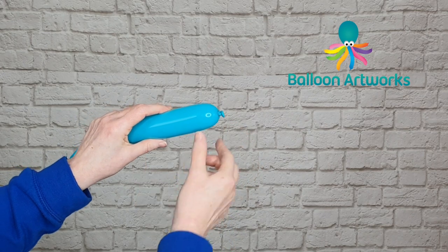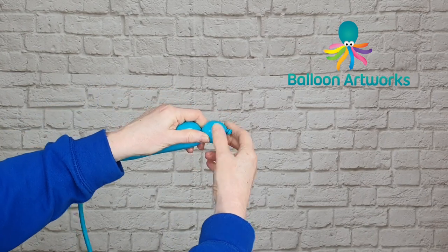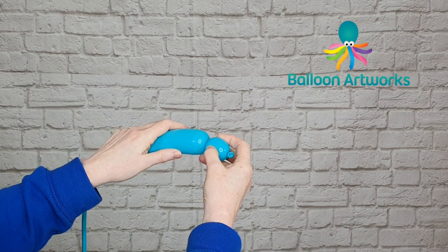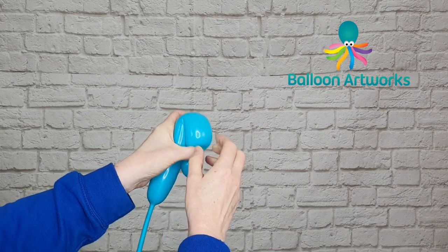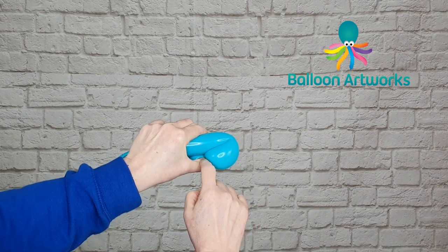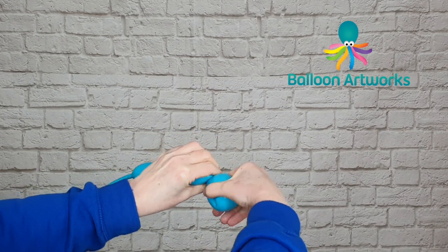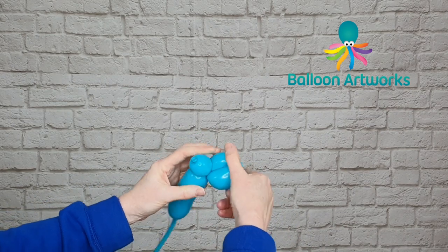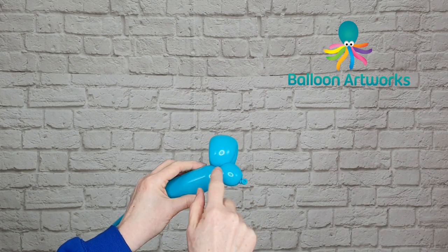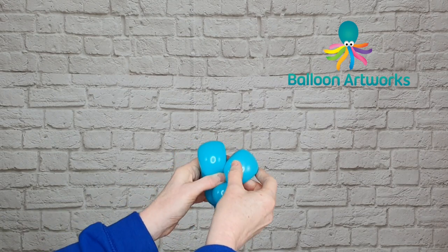We start at the knotted end and just twist a very small bubble — about a couple of fingers — for the nose. Then we want to make an ear, so I'm going to make a loop. Some people call these ear twists or loop twists. I've got a loop of about three fingers, holding my thumb here to keep that bubble in place, and then I'm going to twist this loop. So we've got the little face, nose, and first ear.